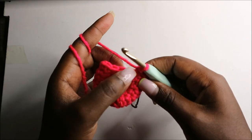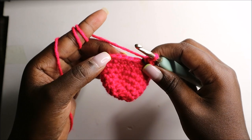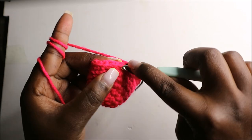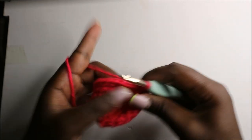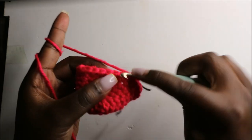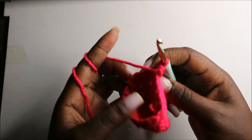We'll keep repeating that all the way round. In our eighth row we are going to do three single crochets then increase, and repeat all the way round for a total of 30 stitches. So single crochet one, two, three, then increase, and repeat: three single crochets and increase, continuing all the way round.